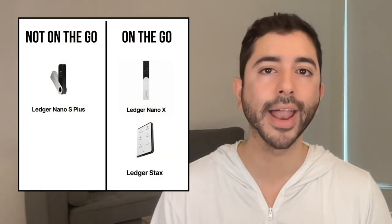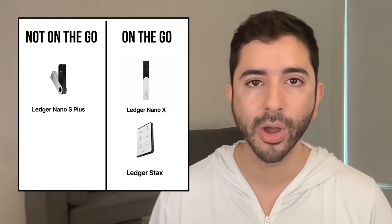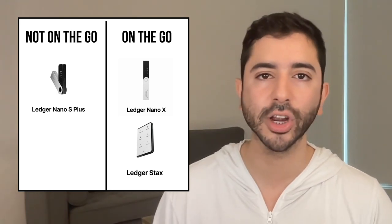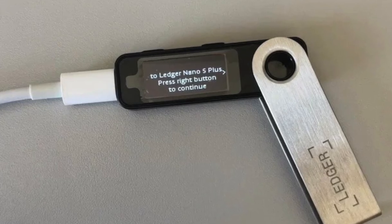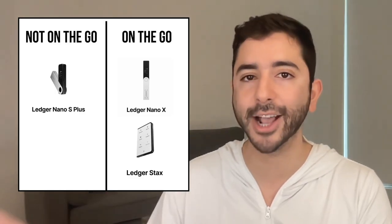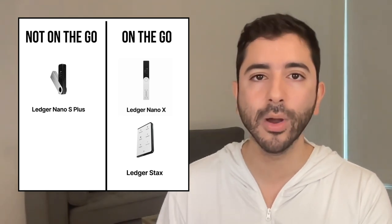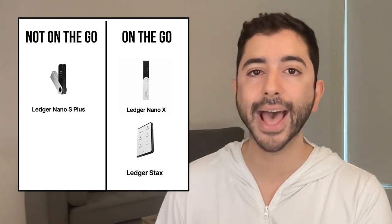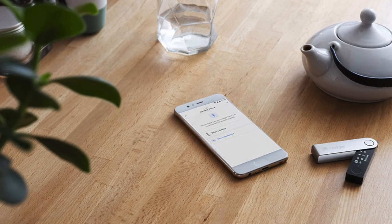I put Ledgers into two categories: Ledgers for people who are not out and about, and Ledgers for people who are on the go. If you're not very active with your Ledger and you're just going to use it at home, the Ledger Nano S Plus will be perfect for you — you don't need anything extra. But if you are out and about on the go, the Ledger Nano X or the Ledger Stax will be a better option, as both have Bluetooth and can easily connect to an iPhone or Android.